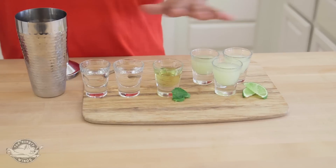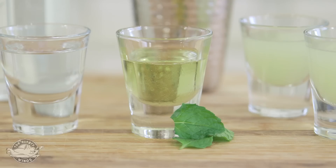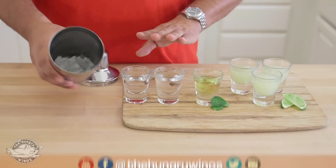The cocktail we're making is very straightforward. It's called a Southside. We have fresh lime juice, we have that mint simple syrup, and we have really good gin, and we have a little bit of ice.